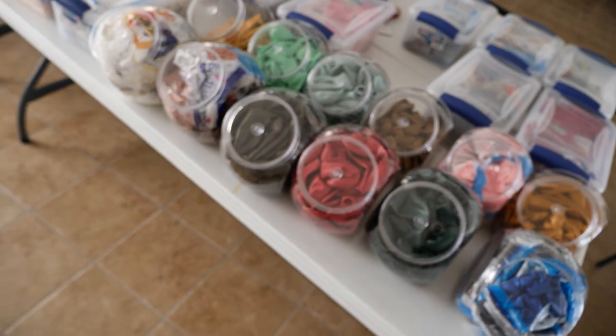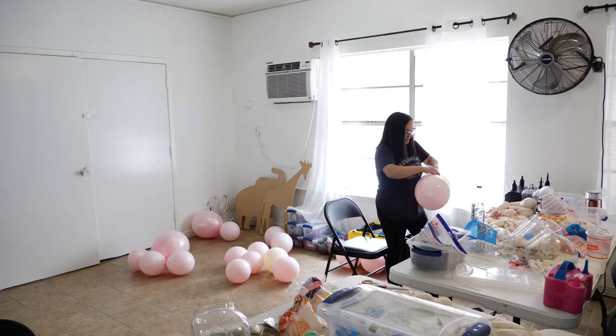That's a couple hundred dollars worth of balloons right there. If you like the content that we show, please like and subscribe — it really helps our channel grow. That is my sister right there, she's blowing up the balloons.